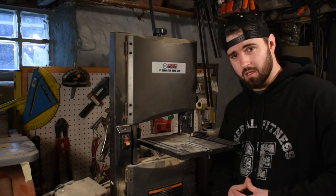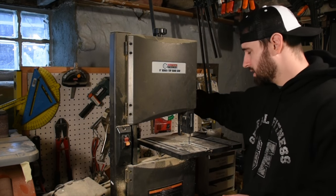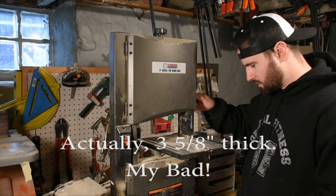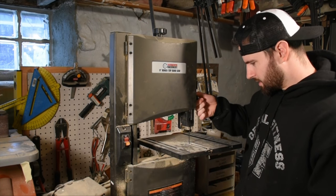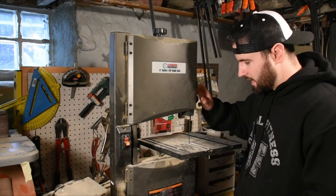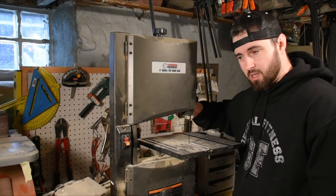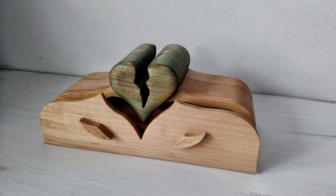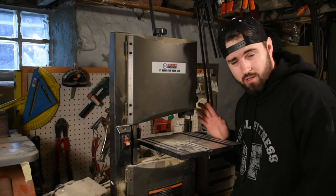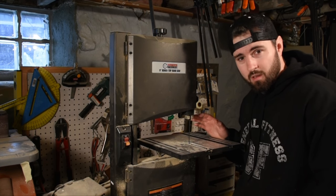So pretty versatile for a benchtop saw. You can cut stock up to 2⅜ inches thick on this just by adjusting the blade guide right here. I've personally cut stock that thick on here before — I've made bandsaw boxes out of oak with no issue tracing my reference lines or cutting through that thickness. You just have to take your time and give the blade time to work.